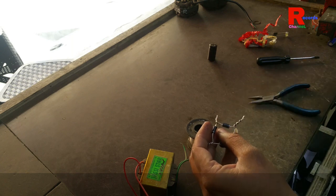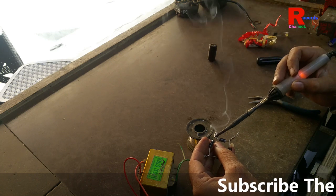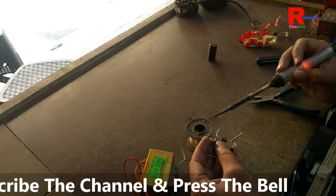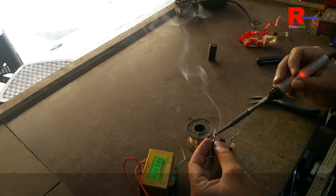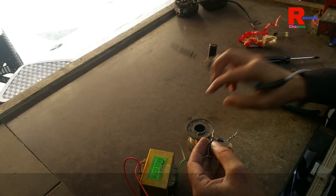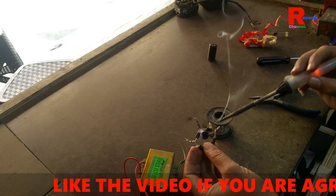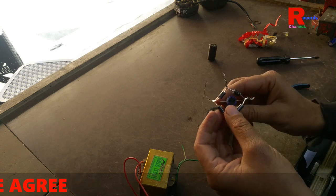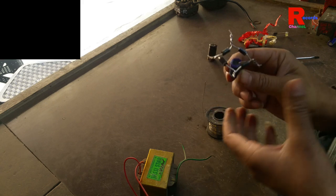So we join positive to positive and negative to negative. I can solder it like this and fix it with solder. Here, and on the other side, it will also be fixed by soldering wire.